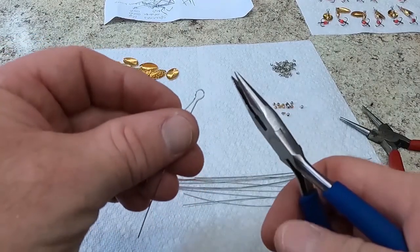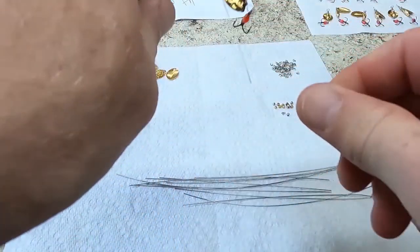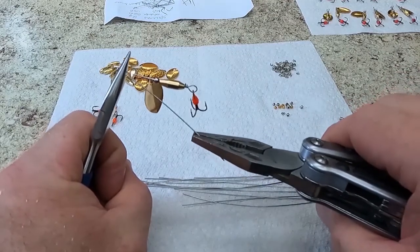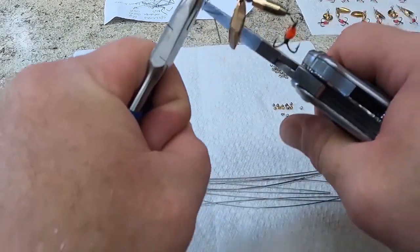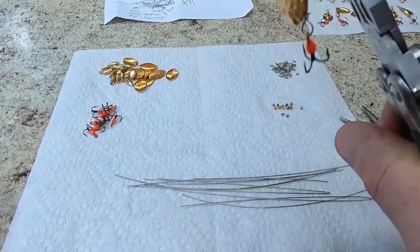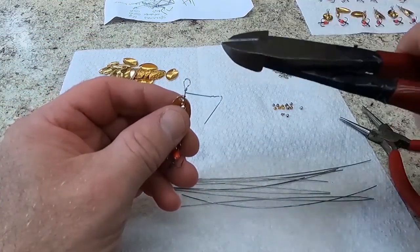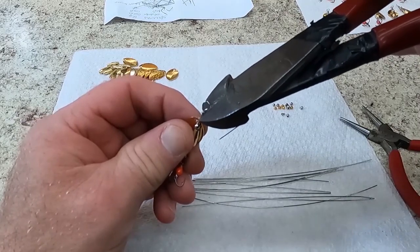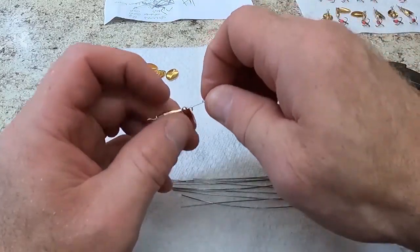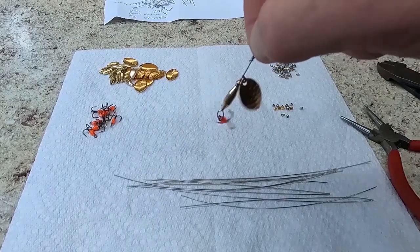Take the small pliers, grab the loop right at the base, and turn this over. Take the heavy pliers and put three loops on top of that — one, two, three. That's just a hair bit too long. Cut our tag end off, put that on the paper, and bend it a little bit. Spin it to see if it spins freely — and it does. That one's just a little bit too long.